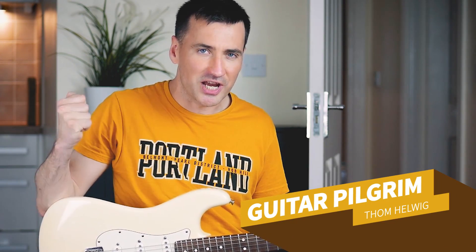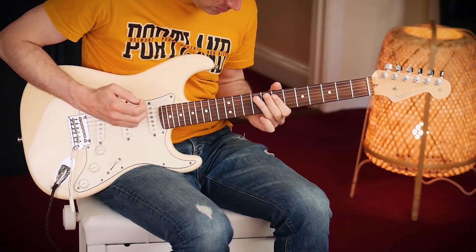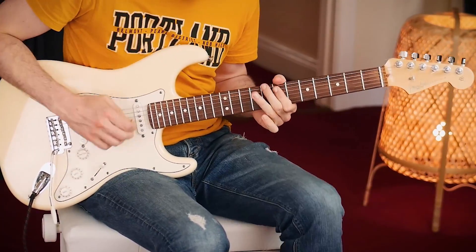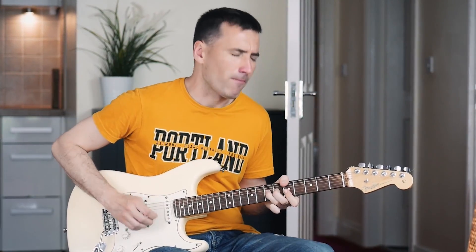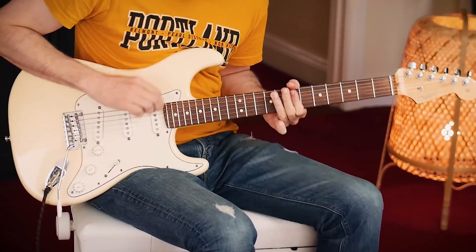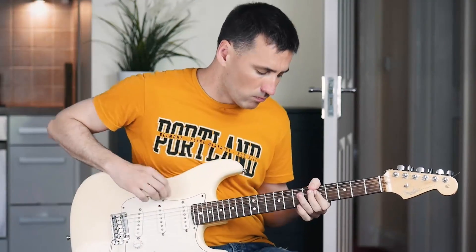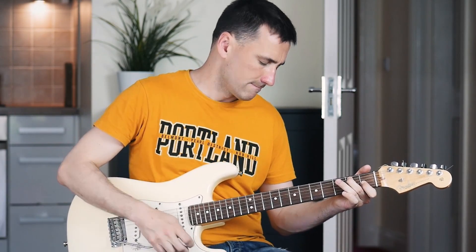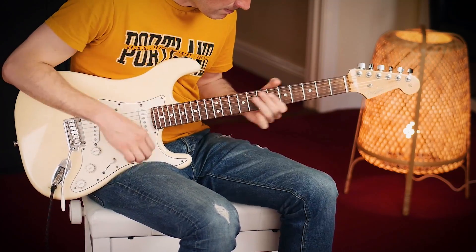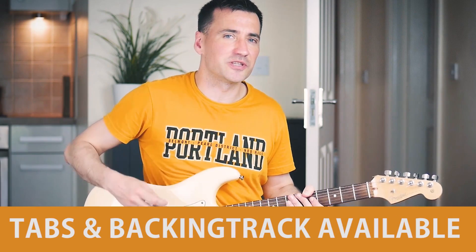Hey guys, Guitar Pilgrim here and today is a good day because today we're gonna play some Jimi Hendrix. The song is a bit more obscure — it's called Country Blues. Let's take a look at the basic riff.